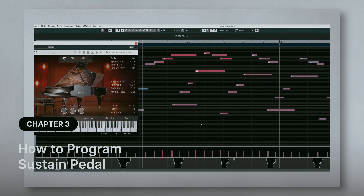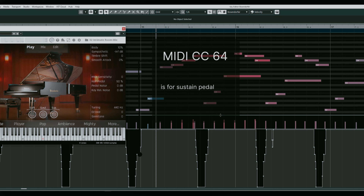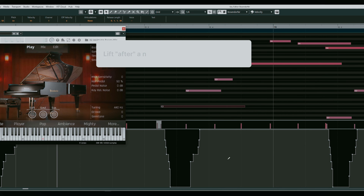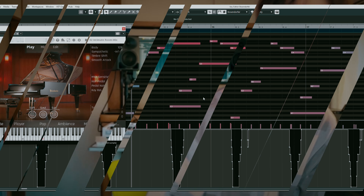Now you might be wondering how to play a sustain pedal. Take a look at the MIDI data of my performance. The lane at the bottom represents the sustain pedal — MIDI CC64. You can see I lift it right after a new chord hits. That is because I want to connect the previous chord and the next chord. Now you can program pianos professionally.